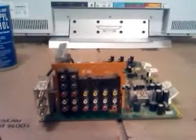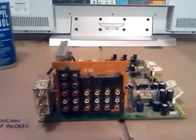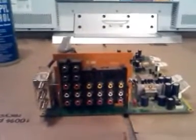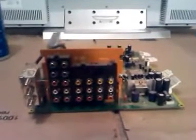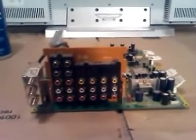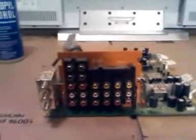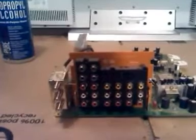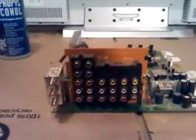I'm going to try to post more videos as I get more unique symptomatic problems in, and boards and so on. But in this particular case, the customer was experiencing a convergence problem, meaning that when you look at the TV, your red, green, and blue colors become out of alignment. Your picture becomes bowed and warped, and if you're looking at a news anchor, you might see two heads — one that's blue, and the other red and green.